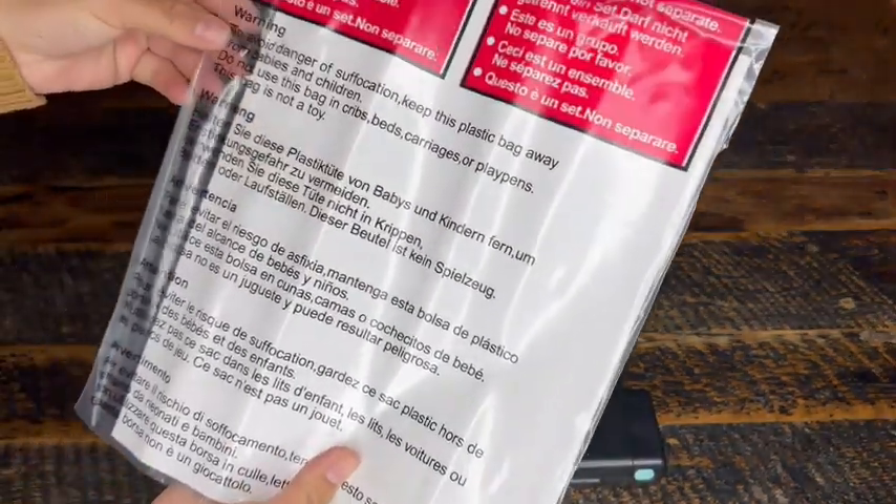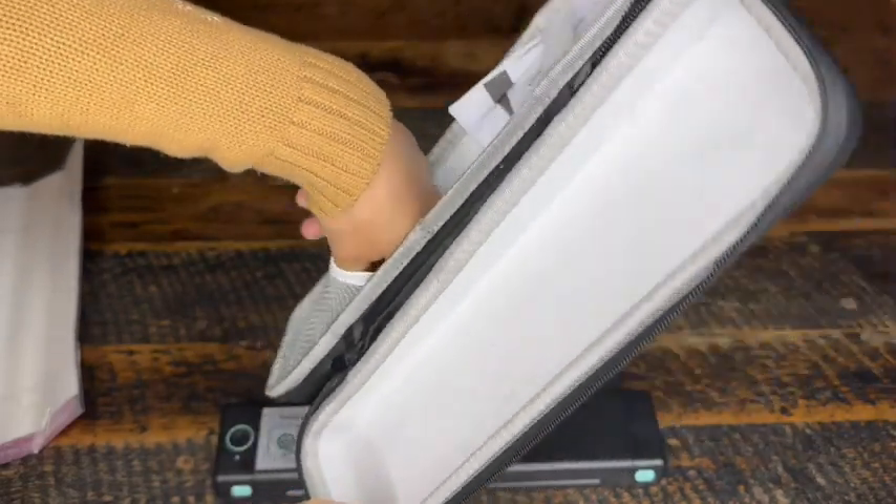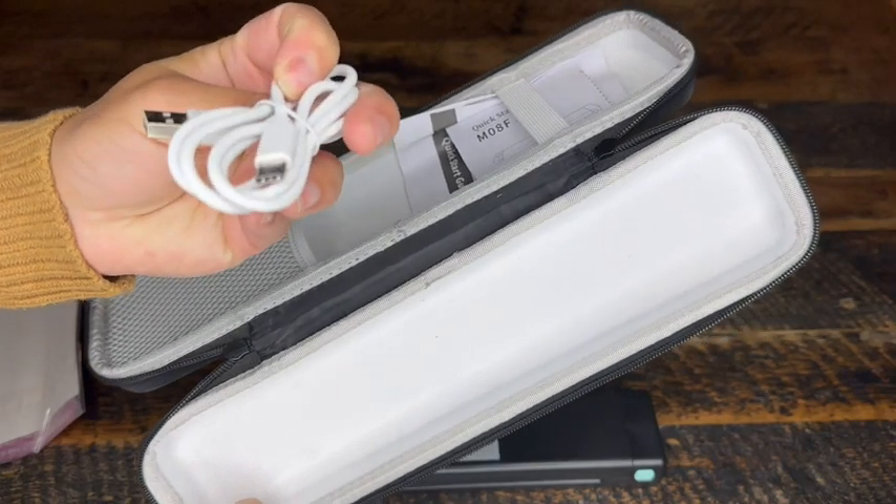These are some letter papers that it comes with just to get you started. In this mesh pocket you have your USB cord. You can connect the printer to a computer with this, or you can use the printer via Bluetooth. So you have two options for connectivity.